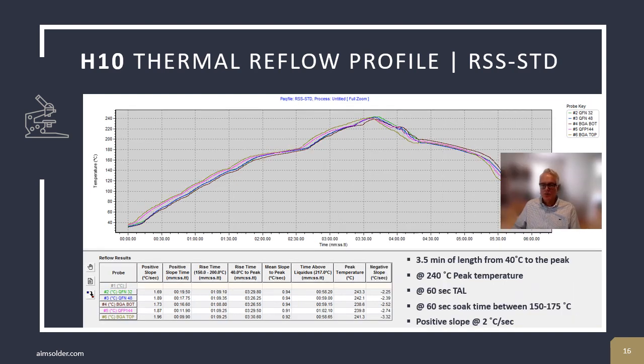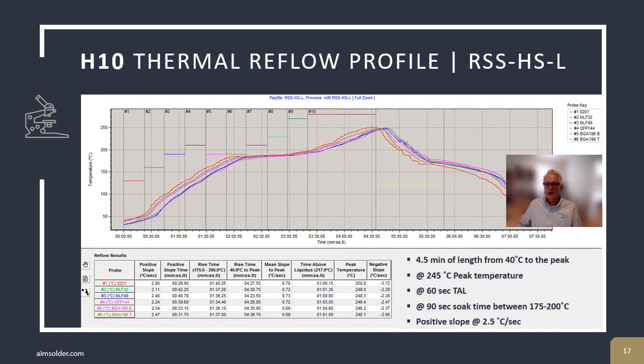An RSS profile, as seen here, is a ramp-soak-spike profile. This profile is useful when there is a thermal mismatch on an assembly. Soaking at 150 degrees C creates thermal equilibrium prior to ramping to peak. The disadvantage of a soak zone is that it exposes the entire assembly to more thermal energy, which can lead to increased oxidation, wetting issues, and other thermal damage. Finally, we use a ramp-soak-spike high-soak-long profile. This is an extended profile with a high soak at 180 degrees C. The purpose of this profile in solder paste development is to stress the solder paste to understand its limits. As deposits get smaller and smaller, flux vehicle will be exhausted in long, hot profiles, and coalescence and wetting issues may manifest themselves.